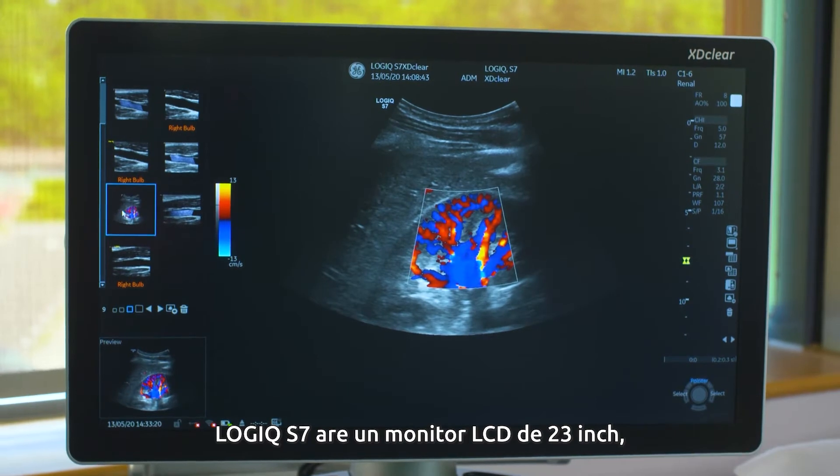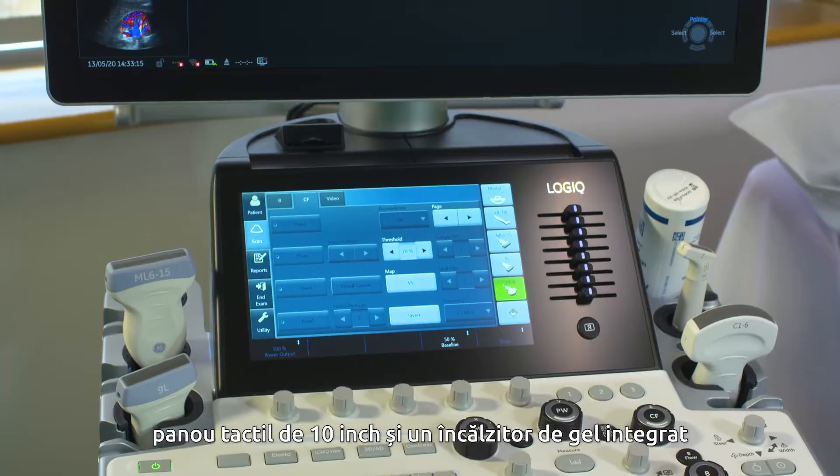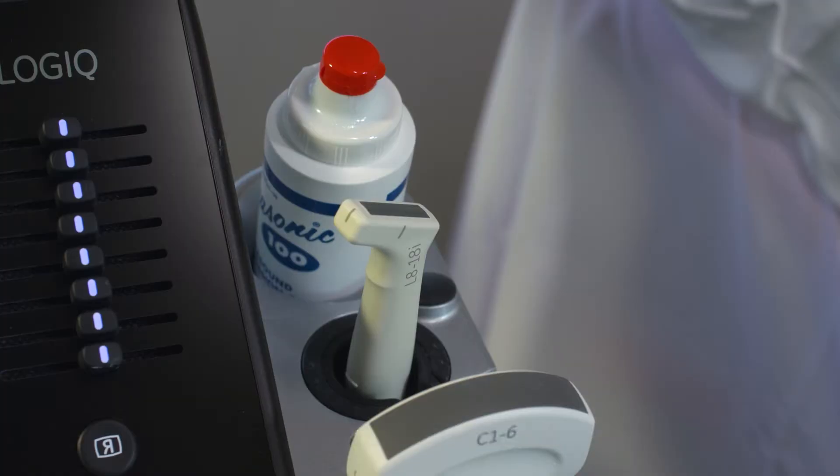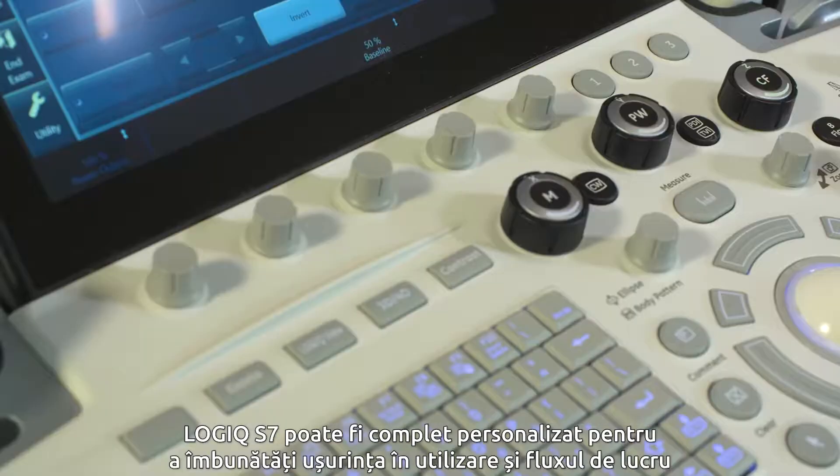The Logic Air 7 has a 23 inch LCD monitor, 10 inch touch panel and an integrated gel warmer. The Logic Air 7 can be fully customised to improve the ease of use and workflow.